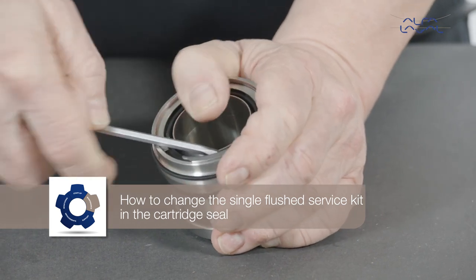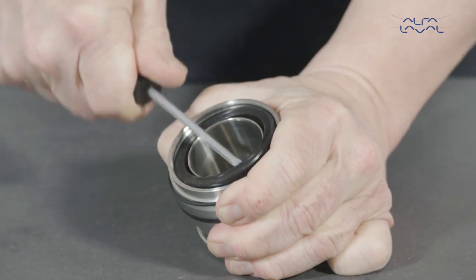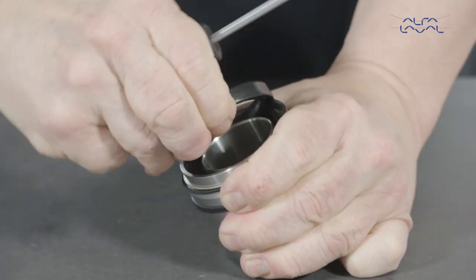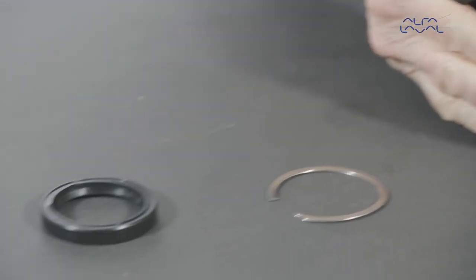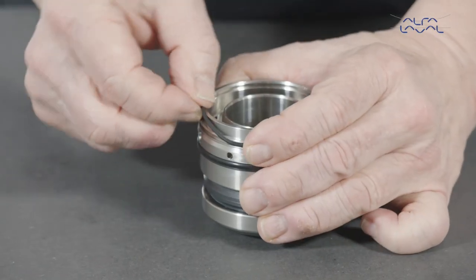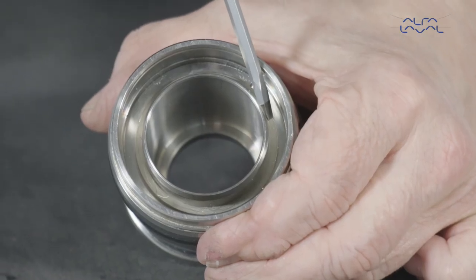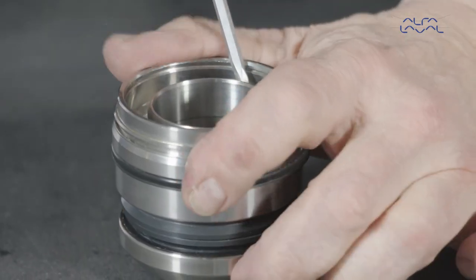Start by removing the circlip from the groove in the seal housing. Then remove the lip seal. Remove the o-ring. Next, press down the seal housing while removing the second circlip.